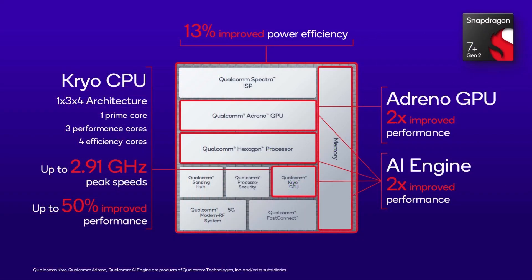Here's what the chip looks like in block form — all the normal things we expect to see. There is a CPU, a GPU, the Hexagon processor for the DSP and machine learning, and the ISP image signal processor for photography.